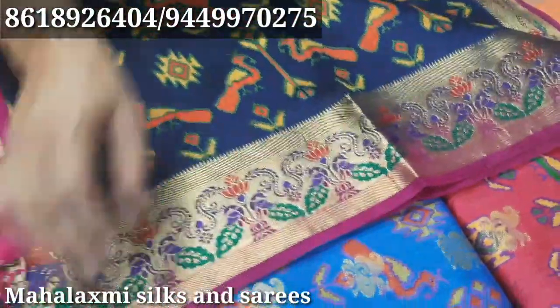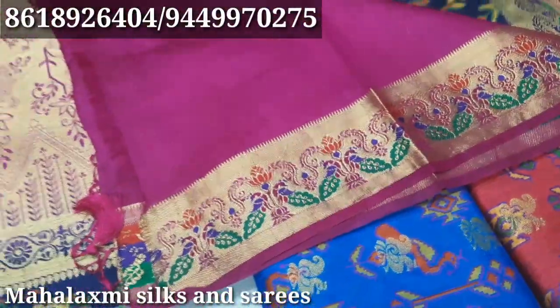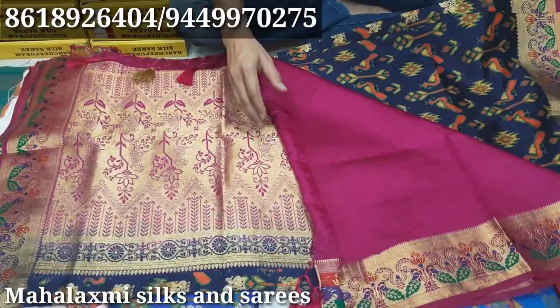The blouse goes for a border, but then those are the border. There is a back portion with a border. It's not a very hard line. Okay.